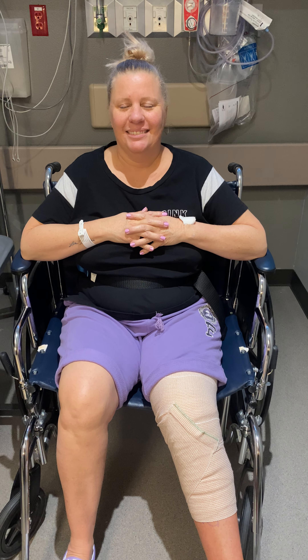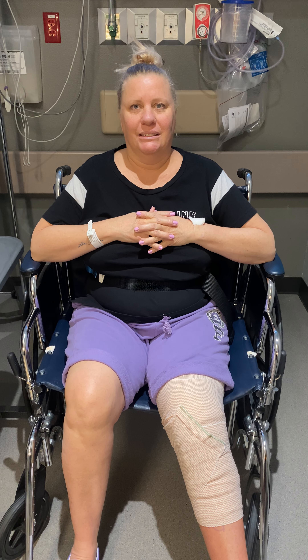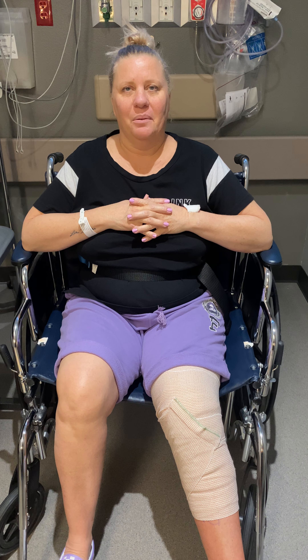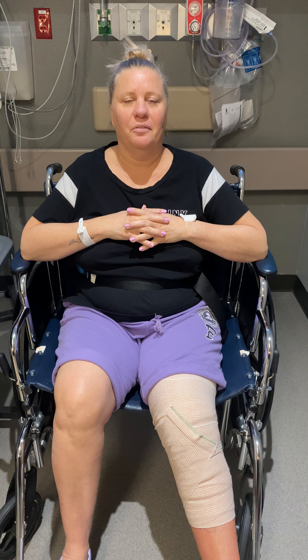Amazing. So tell me about your pain level before surgery. What was your pain level on a scale of 0 to 10, 10 being the worst pain imaginable? Even just laying in bed, I was a 4 every single night, but a 9 if I was walking, with tears, just really bad for two years.